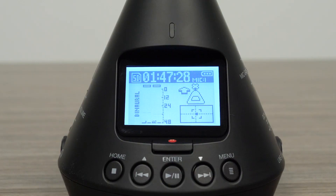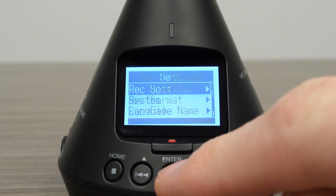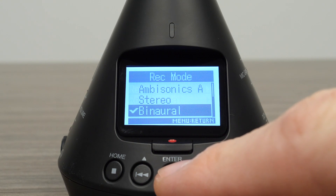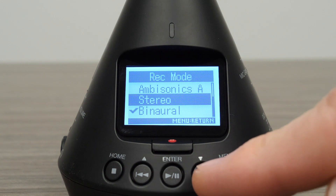To set the record format on the H3-VR, enter the menu, then select Record Settings, then Record Mode, then select either Binaural or Stereo.